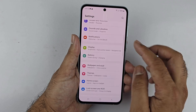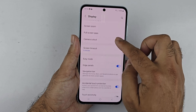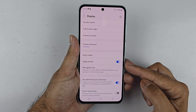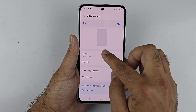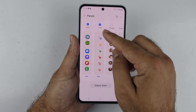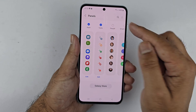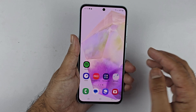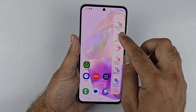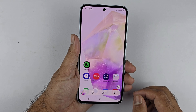If you cannot find the Task page on your Edge Panel, you can add it through Settings. Open Settings, go to Display, scroll down and select Edge Panel, make sure the toggle is on, then tap on Panels. Select the Task page from the available panels by tapping on it — you will see a checkmark confirming it has been added.